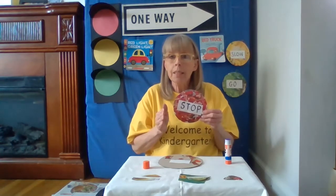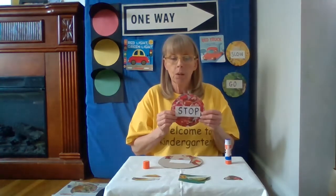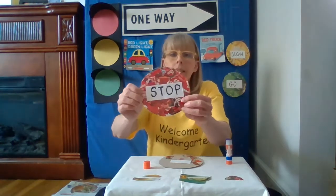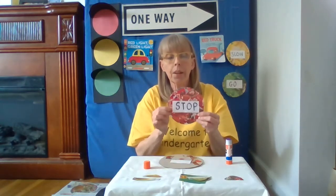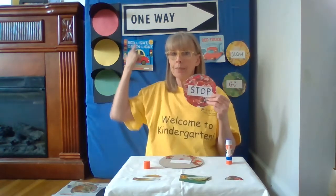Want to know what my other game was? It is an iSpy game! Parents, what you can do is say, 'Can you find the letter B?' — and then, 'I see the letter B right there.' There are lots of really great things all inside this picture once I glued it together. I'm hoping that you had a really good time learning how to make a traffic light.